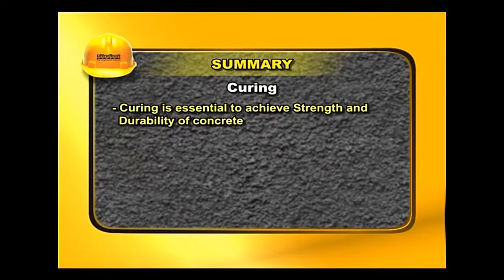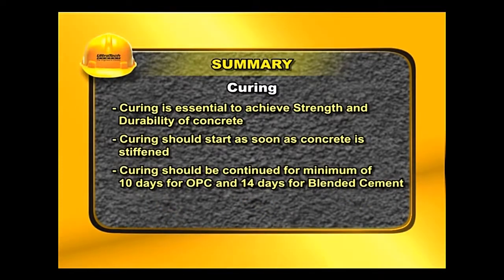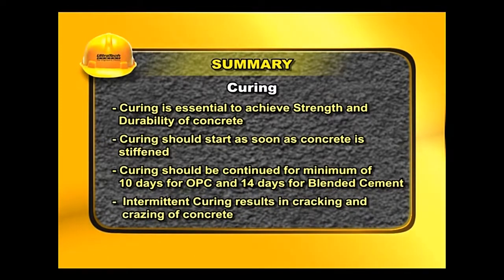Curing is essential to achieve strength and durability of concrete. Curing should start as soon as concrete is stiffened and be continued for a minimum of 10 days for OPC and 14 days for blended cement. Intermittent curing results in cracking and crazing of concrete.